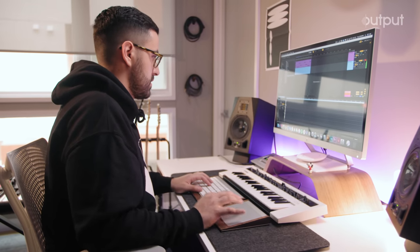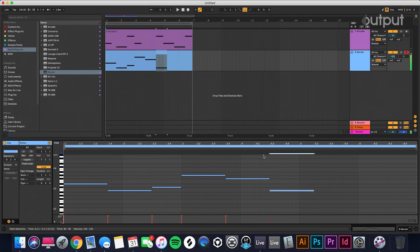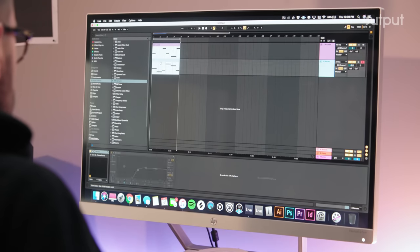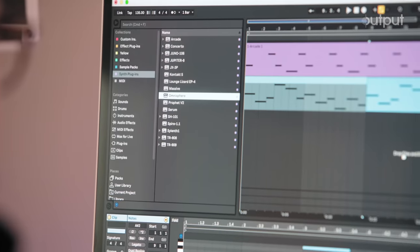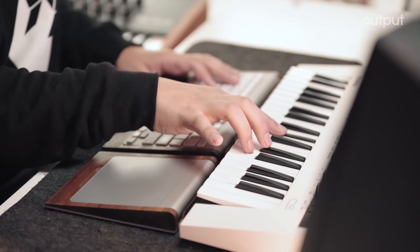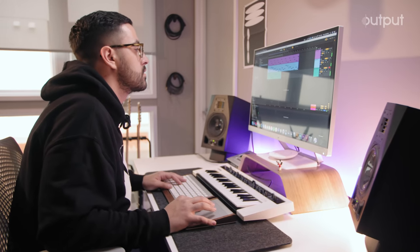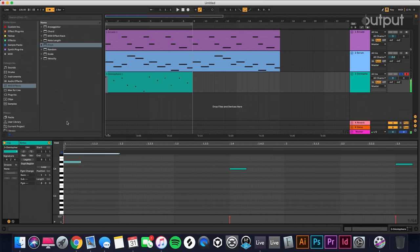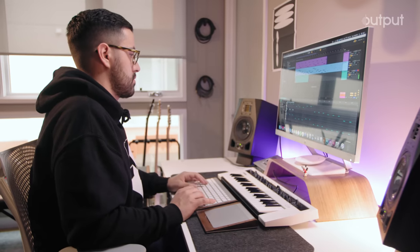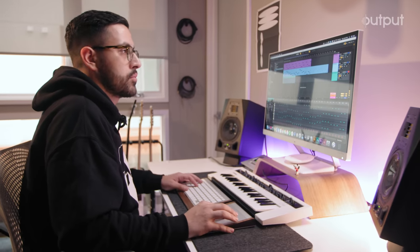I'm not a keyboard player by any means, so this is usually the route I go. We have a decent bass line now. Maybe we can add some chords to it. Let's throw in good old Omnisphere. When you have everything in G-sharp, you can pretty much just run along the black keys. Let's bring all of these as short as possible — these little MIDI clips — and I'm going to just double everything. Now let's make it into a chord, merge everything. So we have our chord progression, we have our bass line, and we have our Arcade sample.